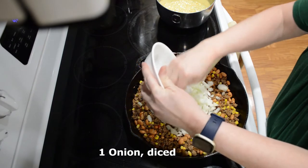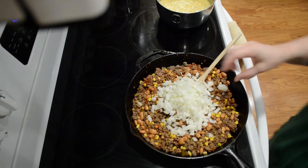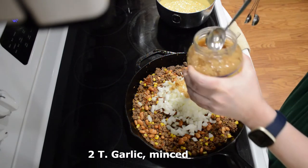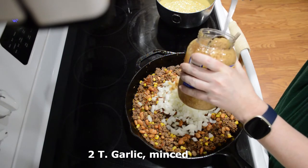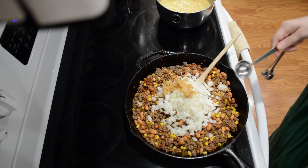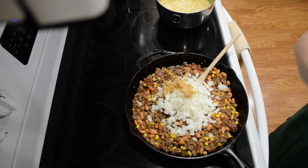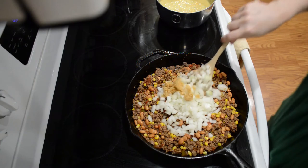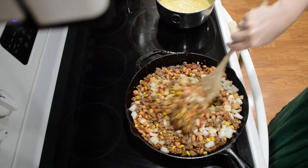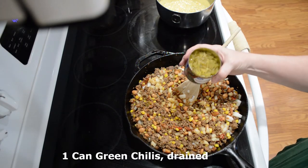This is an onion, chopped up. This is a tablespoon of garlic, minced. Mine comes pre-minced and I really like that. I'm going to go ahead and add another tablespoon — I really like garlic and it does have a lot of health properties, so I like to put it into things where the flavor goes well. And this is green chilies, and I have drained those. I'm going to mix that up and let it cook a little more.